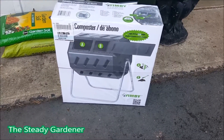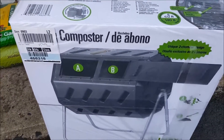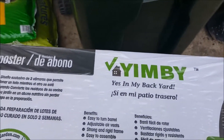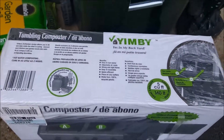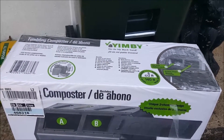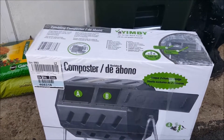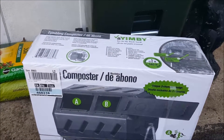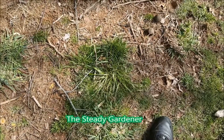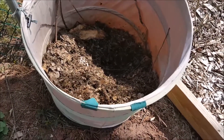Hello everyone, want to show you guys my new purchase. This is a tumbling composter made by MB. Picked it up the other day — last night rather. This will be replacing one or both of my compost piles that I have in the backyard, so it makes things a little neater back there. Having two piles of compost in the backyard doesn't look too good. I'm swapping them out for the tumbling composter.